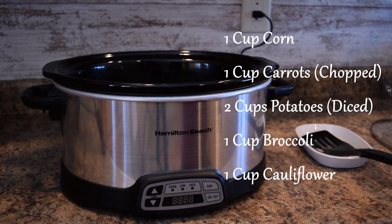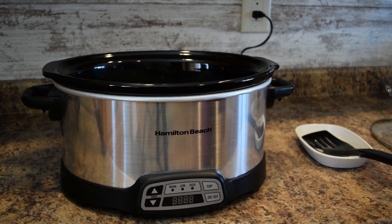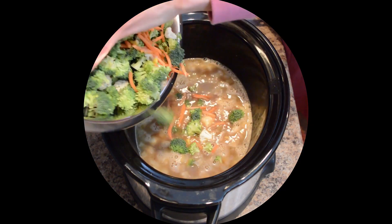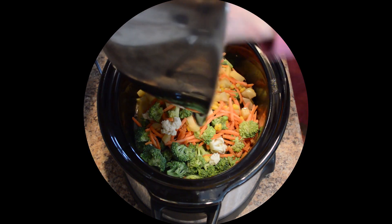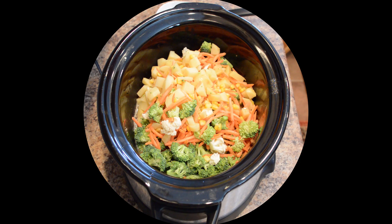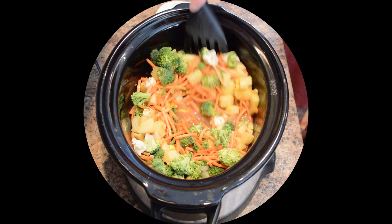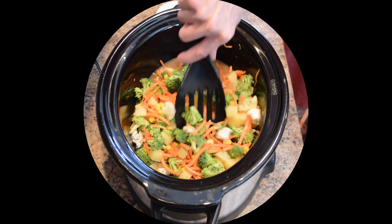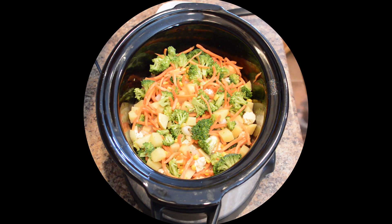In this big bowl I've combined one cup of corn, one cup of chopped carrots, two cups of diced potato, one cup of broccoli, and one cup of cauliflower — cut to the size I'd like for this chowder. You don't have to be too strict on amounts for this recipe. If you don't have cauliflower, just use broccoli; if you have a whole can of corn, just use that. You can also throw in leftover celery or garden vegetables to add more flavor.